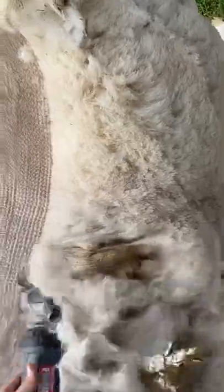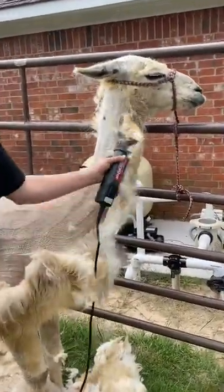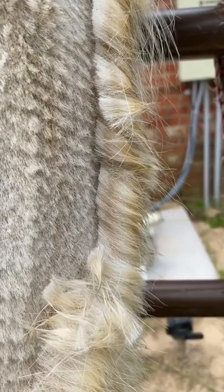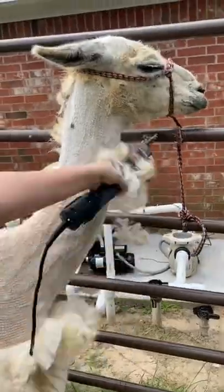It's always amazed me how white they can be underneath all of that. If you take a look at the fibers on his neck, you can see the dark dirt that was trapped by his skin versus the lighter stained tips. But that all comes out in the wash.